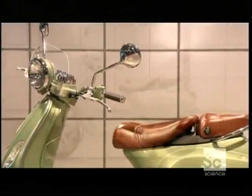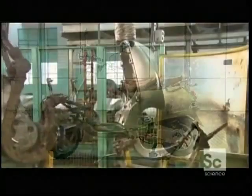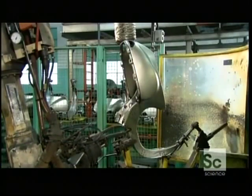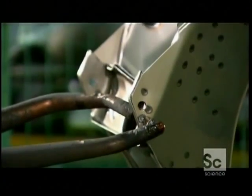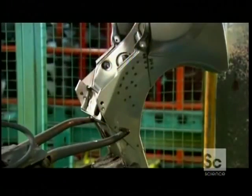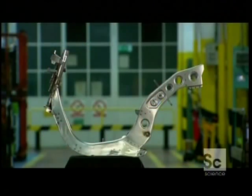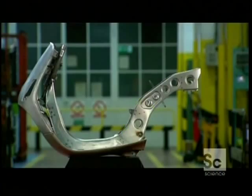Production begins with the step-through chassis. It's often built on a tubular frame, but at this factory they have a unique approach. Robots join three pieces of molded steel together by executing hundreds of precision welds, transforming the three molded pieces into one solid chassis.